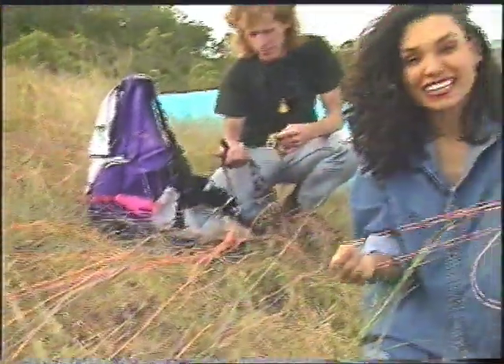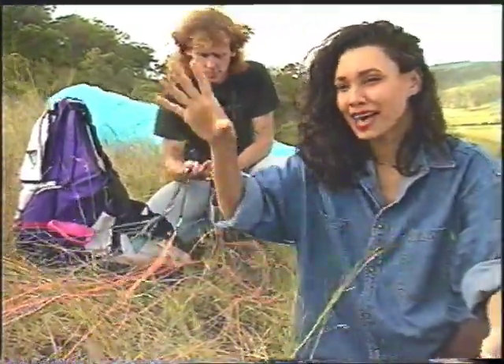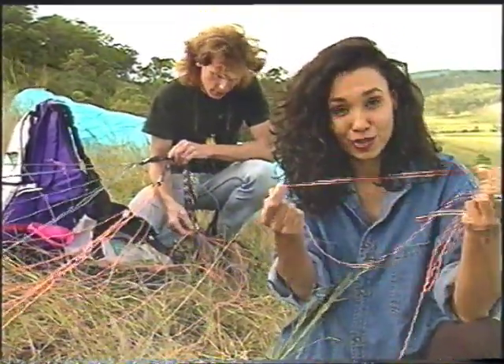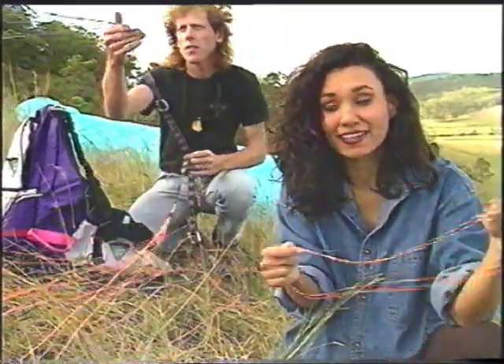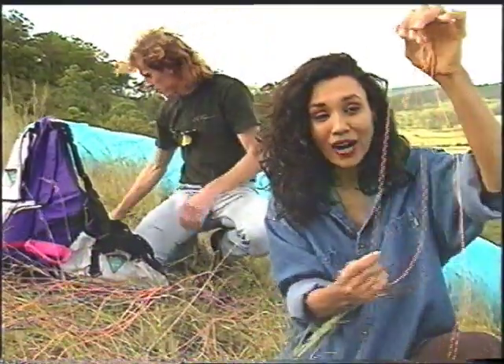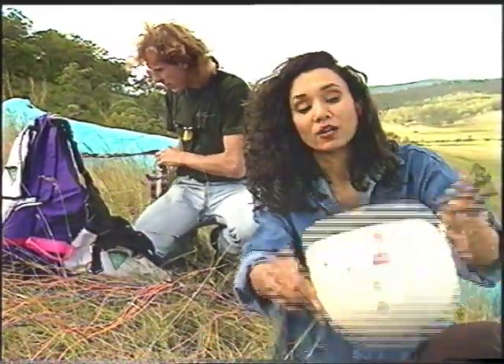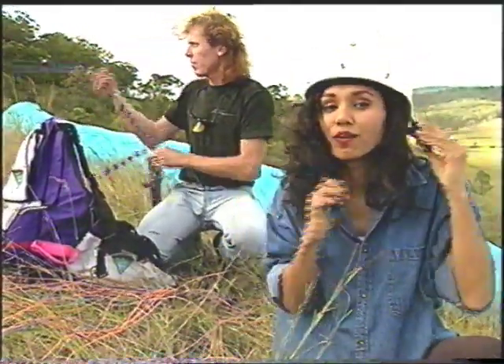Now priority with paragliding is safety. Phil's checking the canopy, the harness, and the safety lines. These safety lines or control lines are pretty tough — in fact, there are 150 of them, and one is capable of carrying my weight, so I'm feeling better already. And of course, we're going to need the good old helmet. Go nowhere without the helmet.